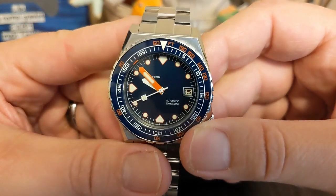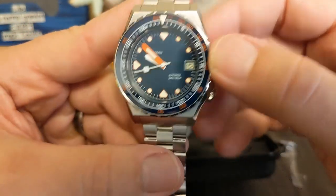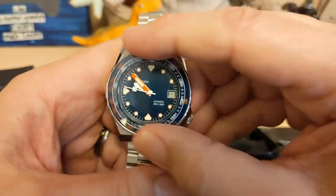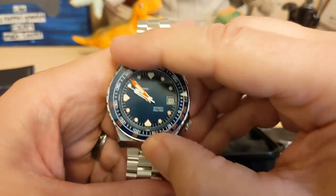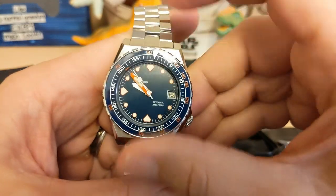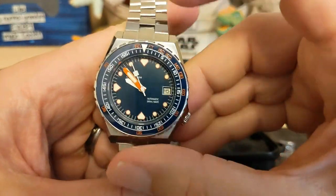That's a very good looking watch, I like it. Let's check out the bezel action — oh, the bezel action is good. Not too stiff but not too loose, and not a lot of play in it. It feels like 120-click.